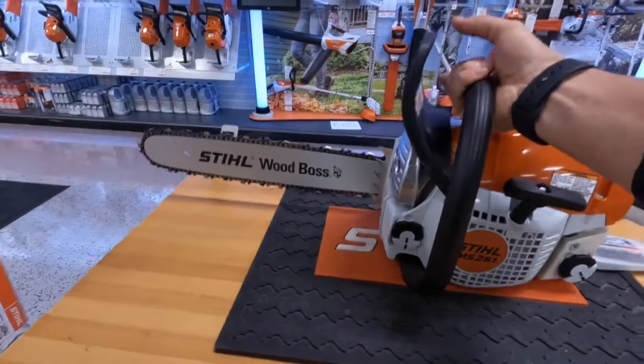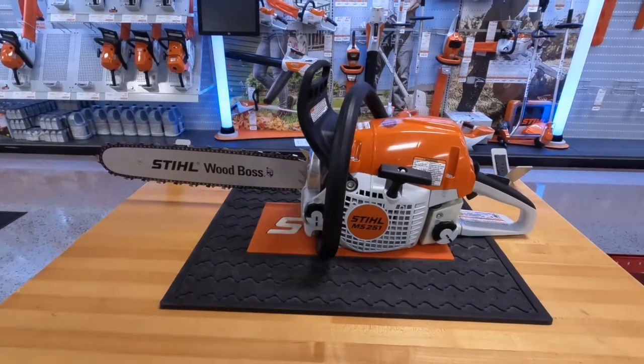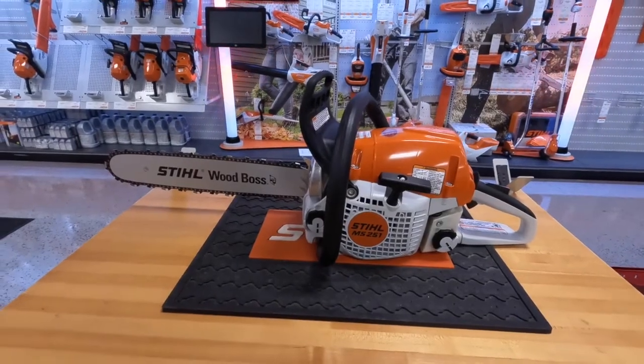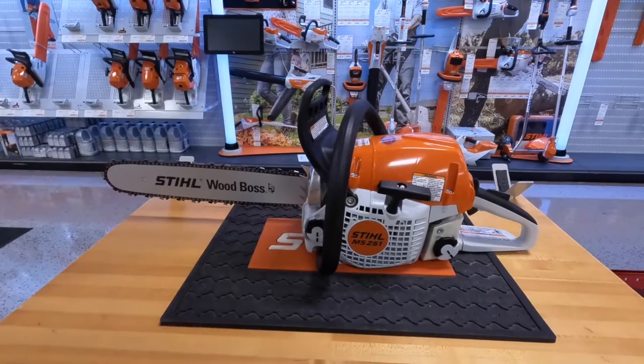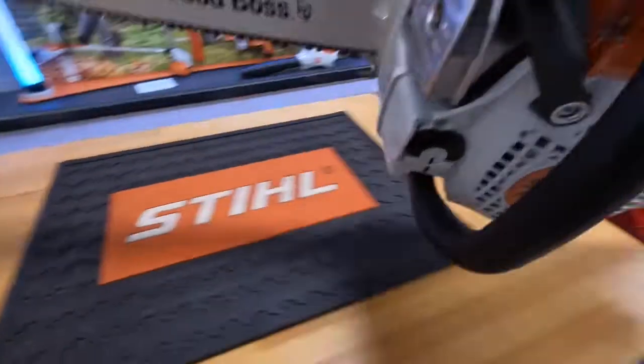The MS-251 is a great all-around saw and a really popular one for us because it just does a nice job in all categories. It comes in at 11 pounds, puts out three horsepower, and has a 45cc engine.